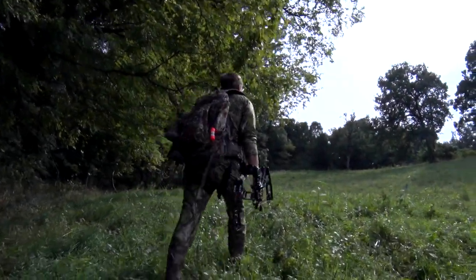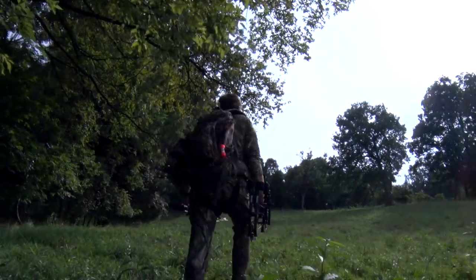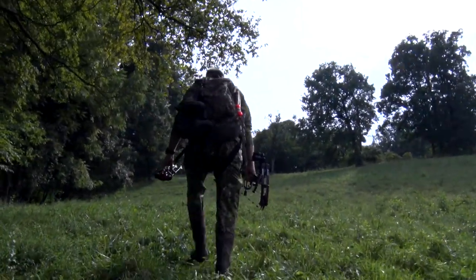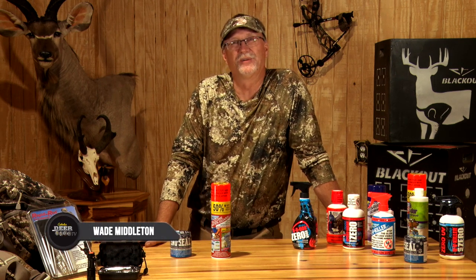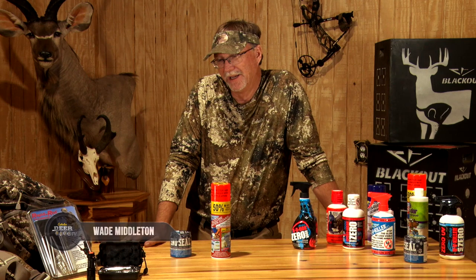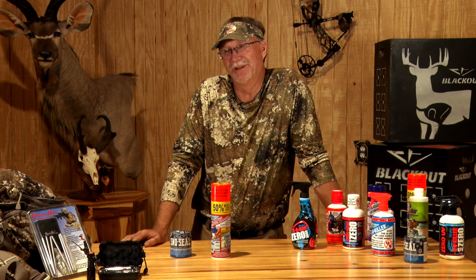When it comes to time in the field, being comfortable is something that I learned a long time ago that I really wanted to be. Duck hunting and freezing to death and having water inside my waders was never fun. Hiking across the pasture to my deer stand and my feet getting wet was just never fun. Sleeping in a tent and it leaking on top of me — those were just not fun adventures.